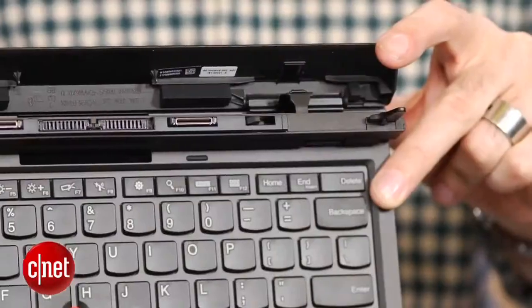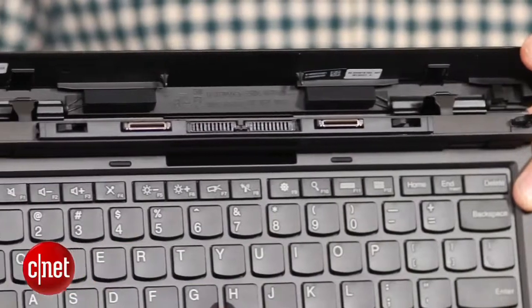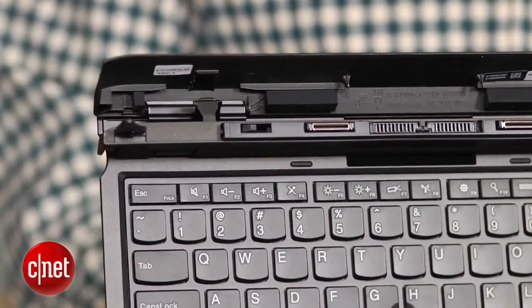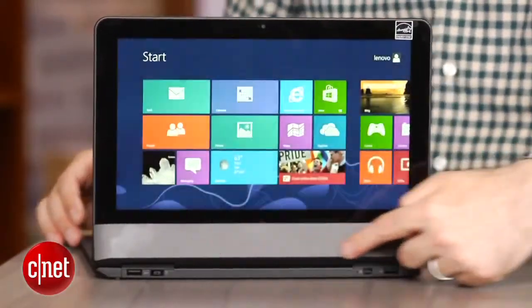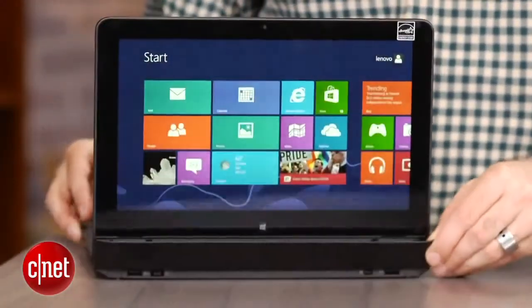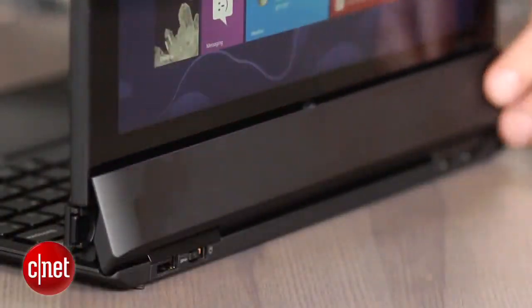Other than that it does look and feel a lot like a pretty standard ThinkPad laptop. The hinge is pretty solid compared to a lot of the other detachable screen ones that we've seen. It's still a little bit fiddly — it's got a lot of little teeth and hooks to grip into here — and you do get this sort of weird little panel that folds over the back and sort of hides the hinge works. I call it the Helix modesty skirt.